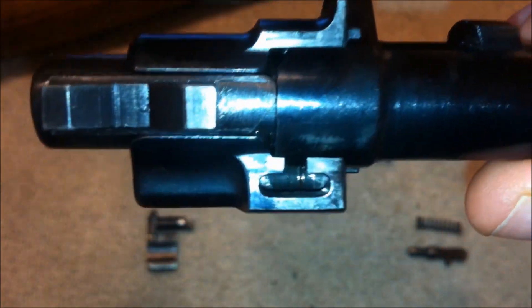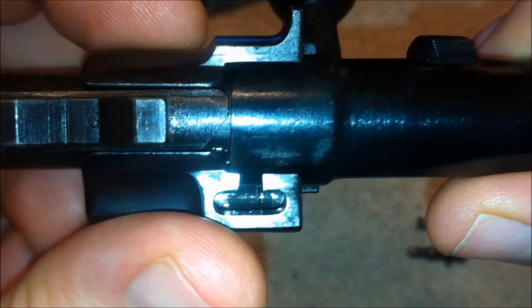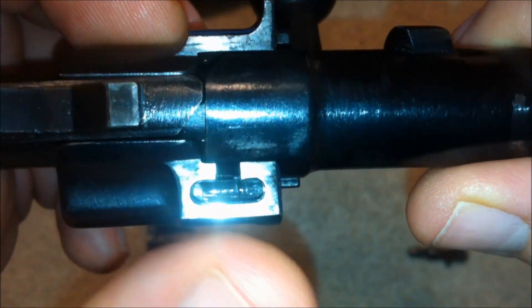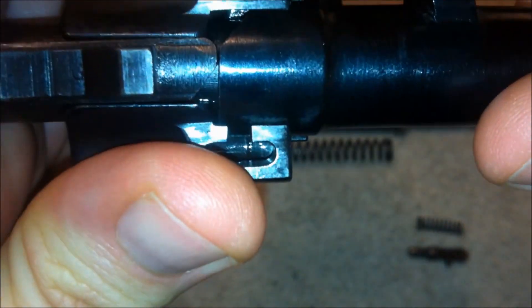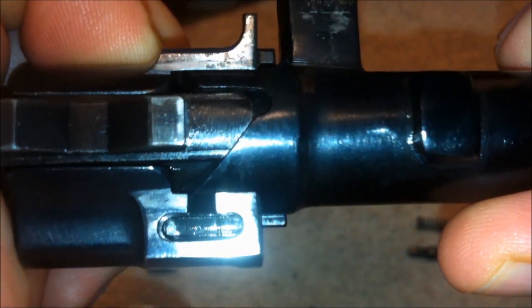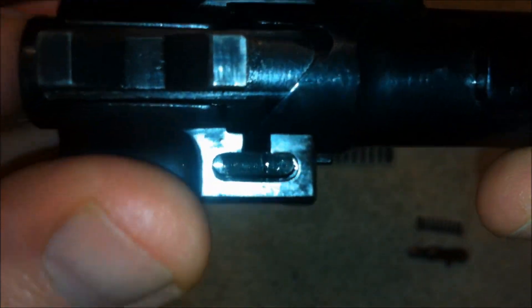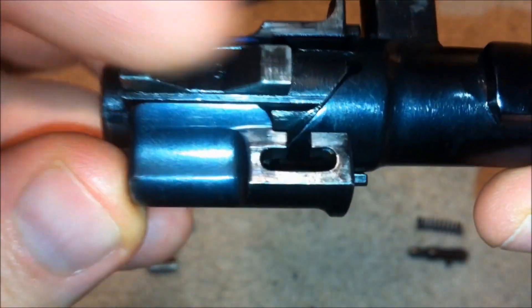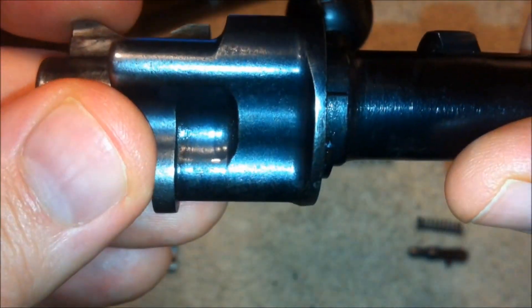This is also why the safety must always be set to the takedown position when disassembling the bolt. Otherwise, as soon as you rotate the bolt head, there is nothing holding the cocking piece in place and it uncocks. And from there, you can't do anything until you cock the firing pin and engage the safety.